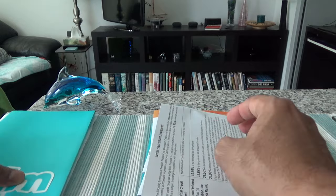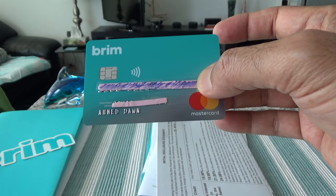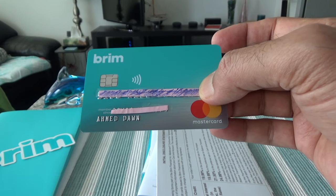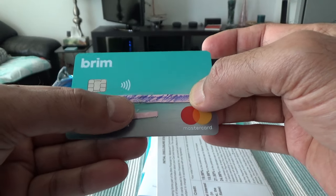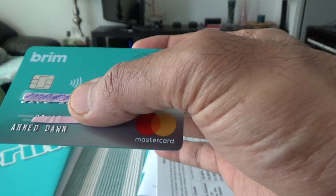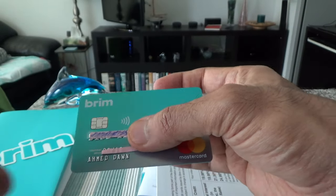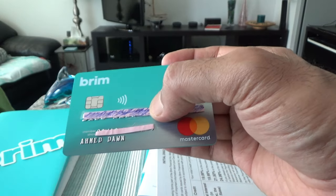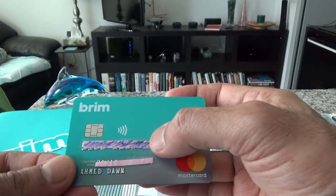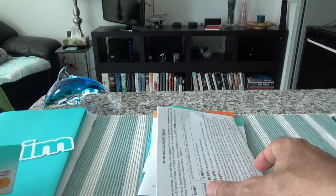Now let's take a look at the Brim no annual fee credit card itself. Here is the Brim regular no annual fee Mastercard. This card is all blue — I noticed in the past when paying with this card it caught people's attention. I was asked by cashiers what type of card this was because they hadn't seen a credit card of this design before. In terms of looks, this is a good looking card.